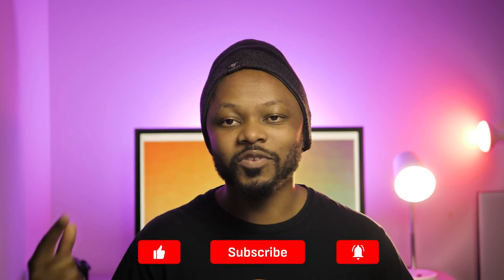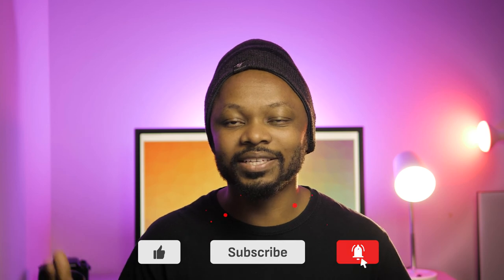So guys, that's how you do it. If you have questions, let me know — put them down in the comments and I'll be more than happy to help. If you haven't subscribed, make sure you subscribe and like this video. Thanks for hanging out with me and I'll see you in my next video.